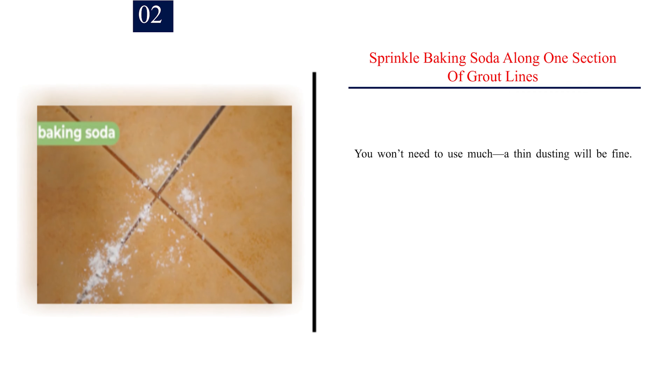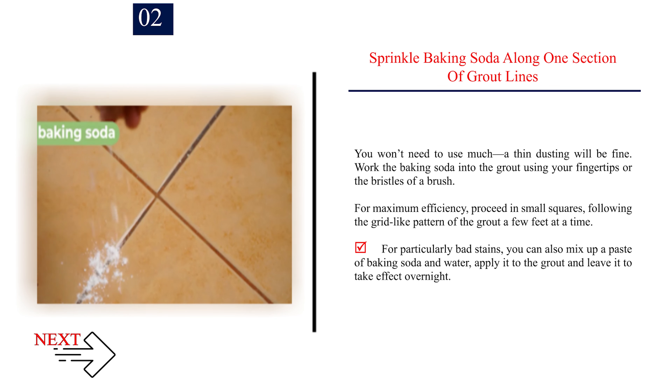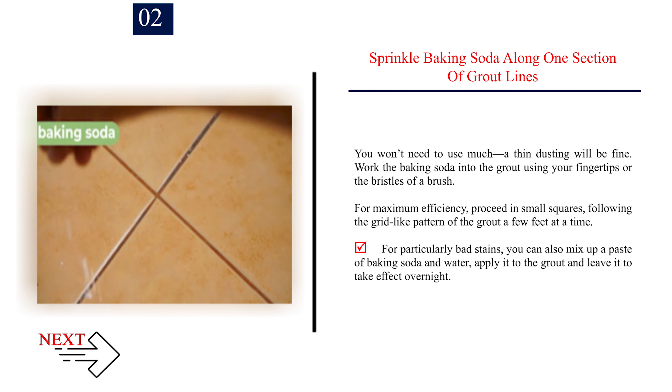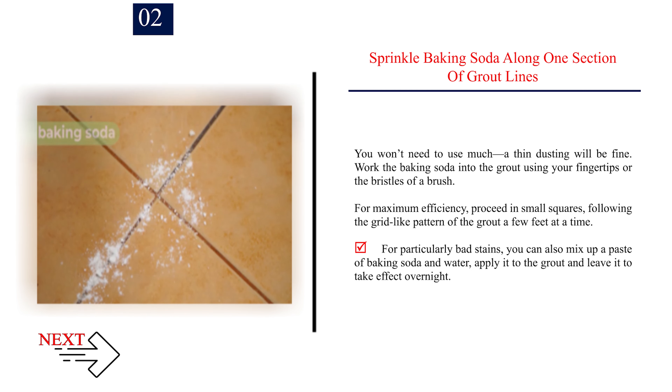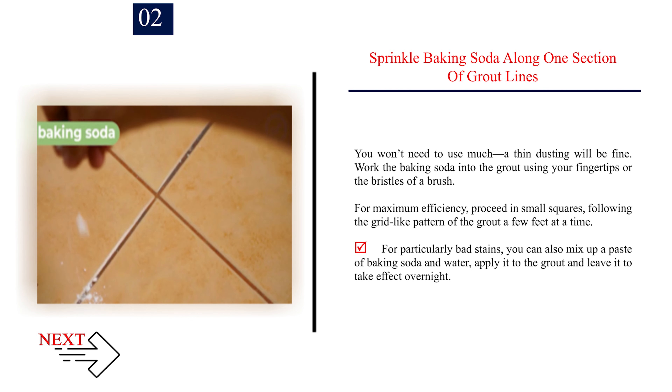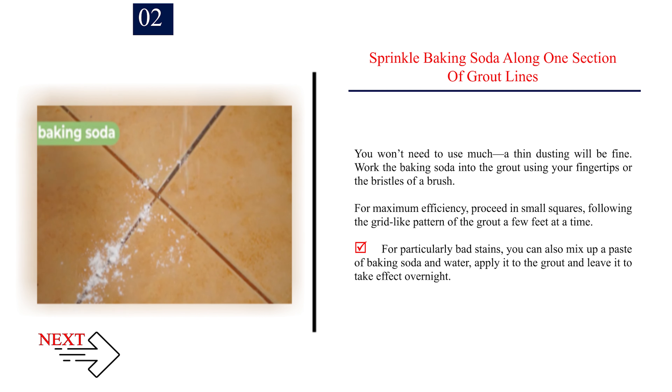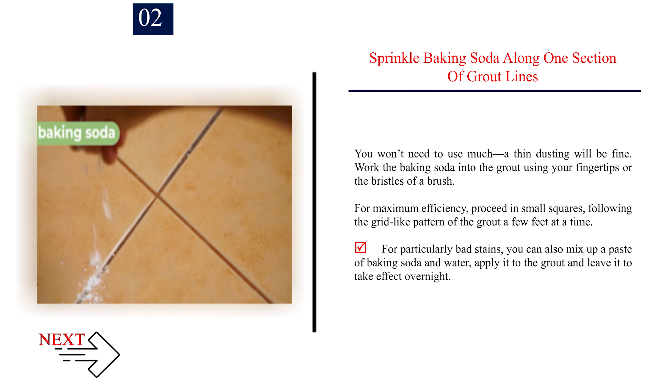Step 2: Sprinkle baking soda along one section of grout lines. You won't need to use much — a thin dusting will be fine. Work the baking soda into the grout using your fingertips or the bristles of a brush. For maximum efficiency, proceed in small squares, following the grid-like pattern of the grout a few feet at a time. For particularly bad stains, you can also mix up a paste of baking soda and water, apply it to the grout, and leave it to take effect overnight.